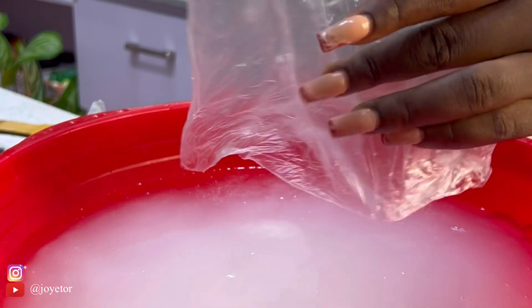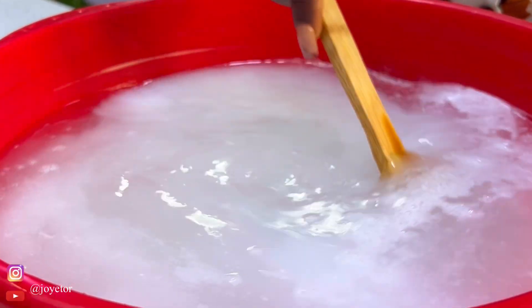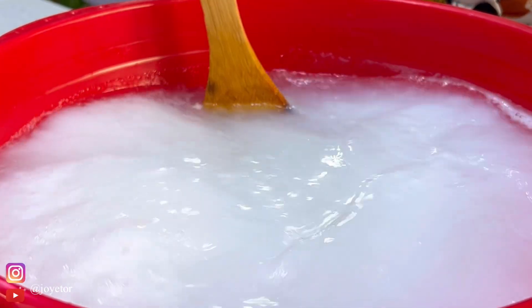Now the next ingredient you're going to add will be caustic soda. Add in your caustic soda and then begin to stir so that everything is well combined.